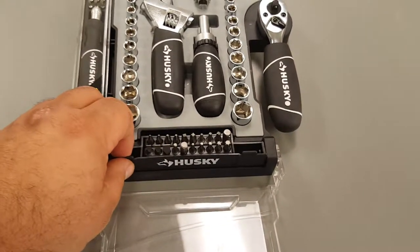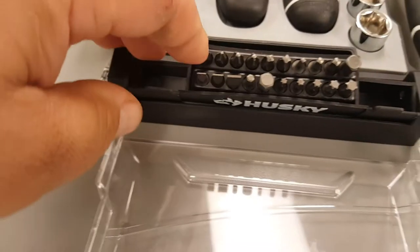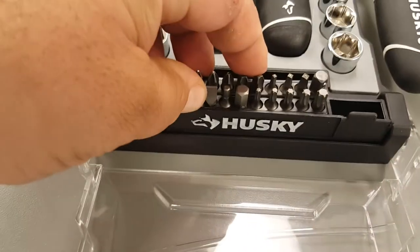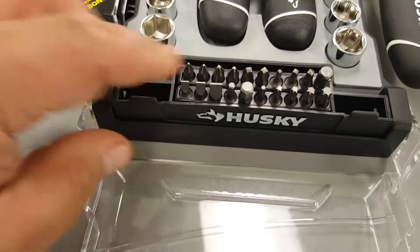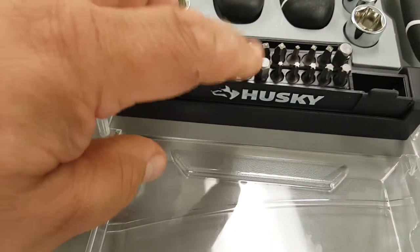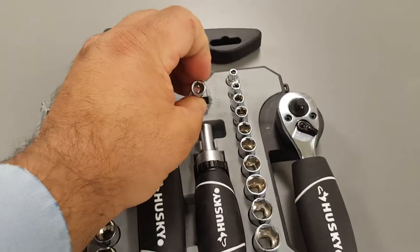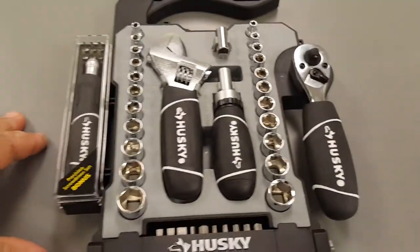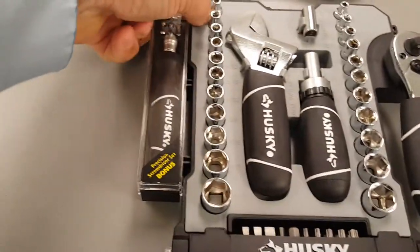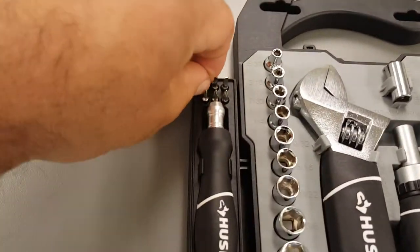As for screwdriver bits, we have Phillips, square, adapter, flatheads, hex, and torx — to turn the ratchet into a bit set. It also says bonus precision screwdriver set with these really tiny precision screwdrivers.